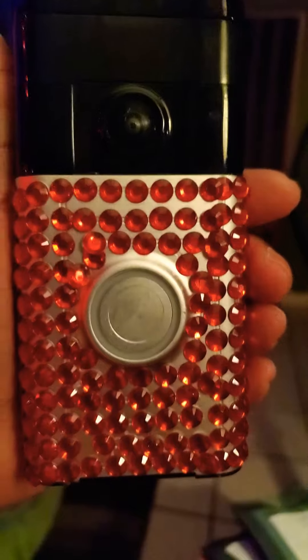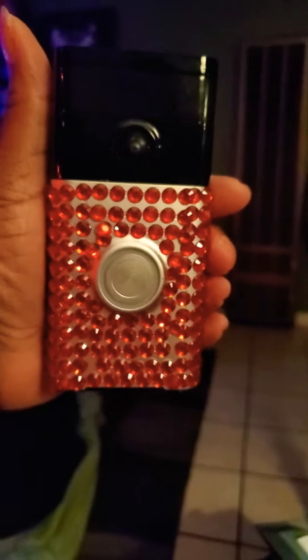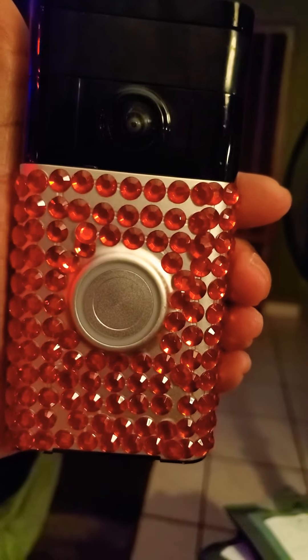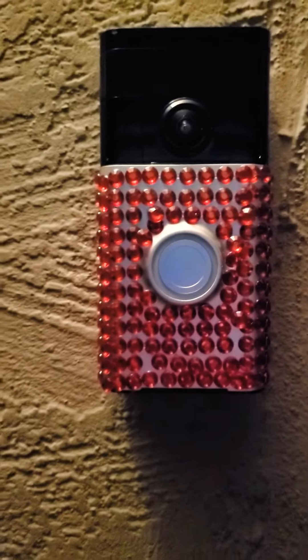Now I'm going to put it on my back next to my door and see how nice it looks. That's the way it looks for Christmas.